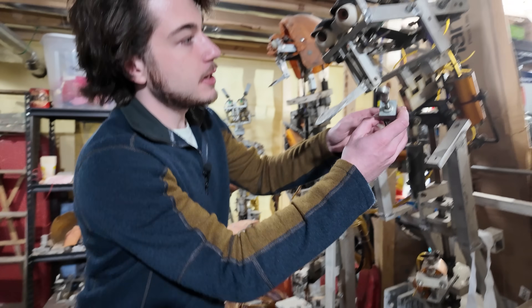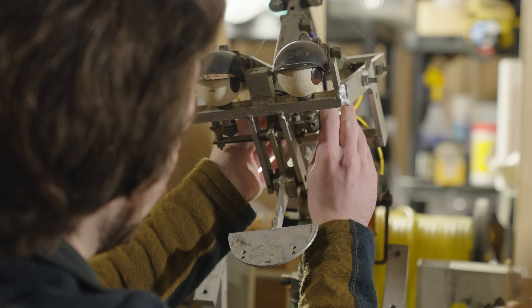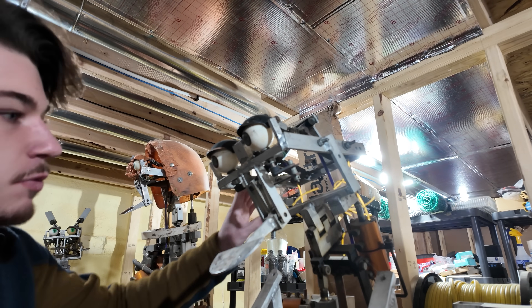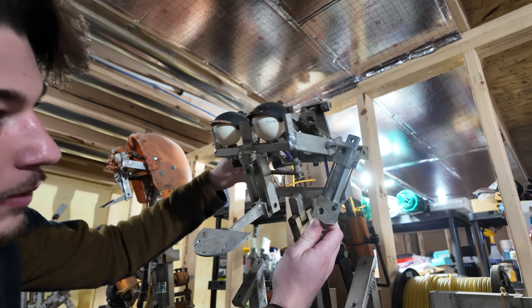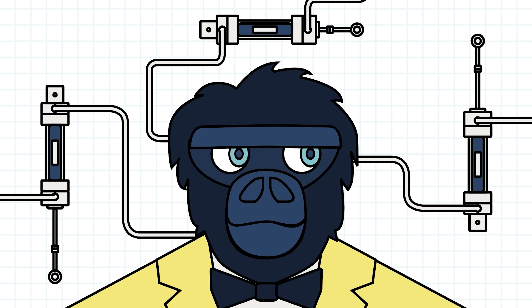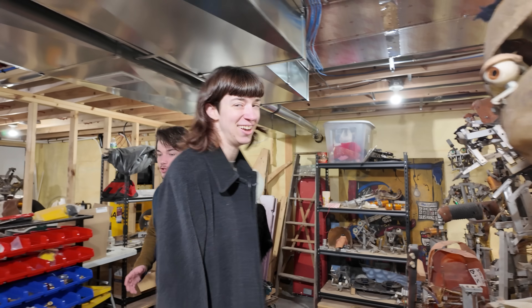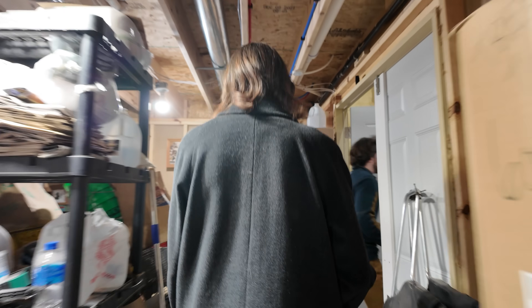And that's how every single movement on the character works. For example, with the eyes, if there was an air cylinder in here right now, the rod would extend and move the eyes — that's so cool! That's how all the movements work. You can see the head tilt, all those cylinders extending and retracting, and the mouth. You put all those movements together and that's how you get the full effect. You can see the eyelids work the same way. So that's kind of the bare bones of how everything works, but we're going to show you on the stage how the characters actually operate.